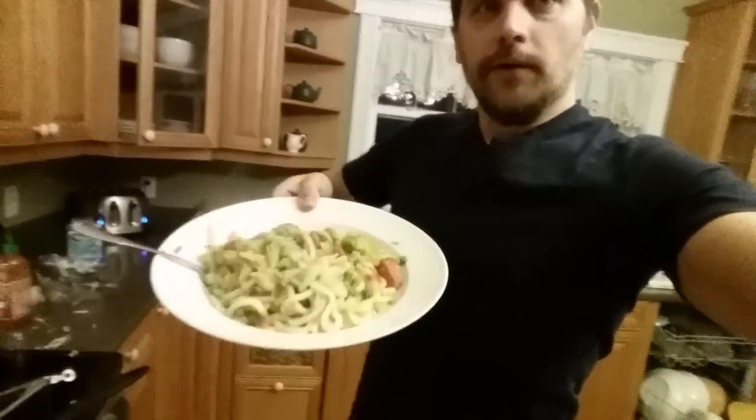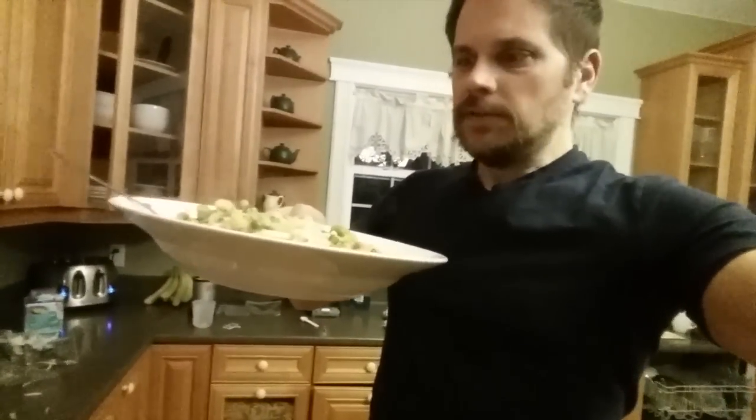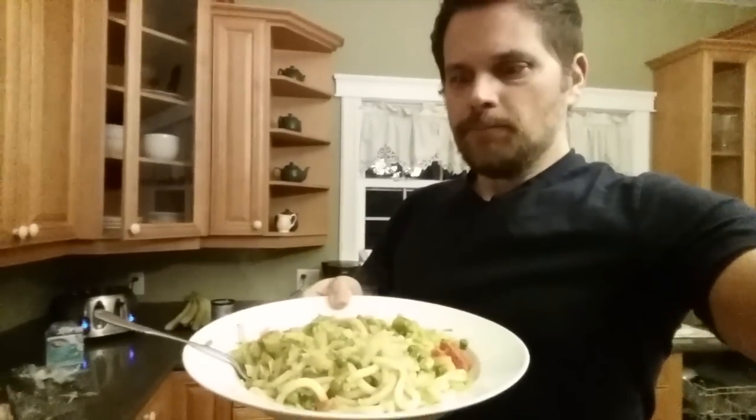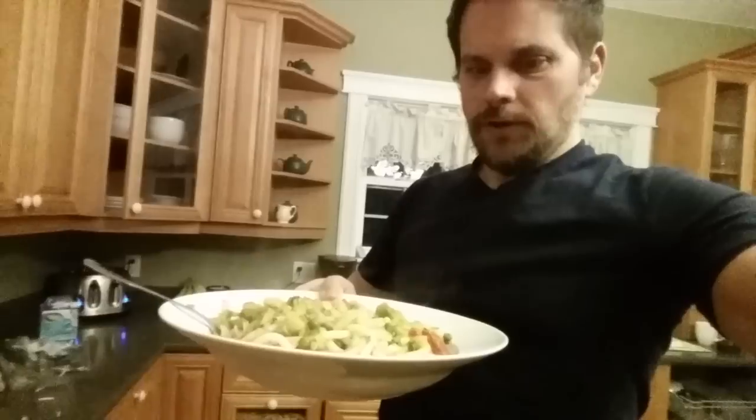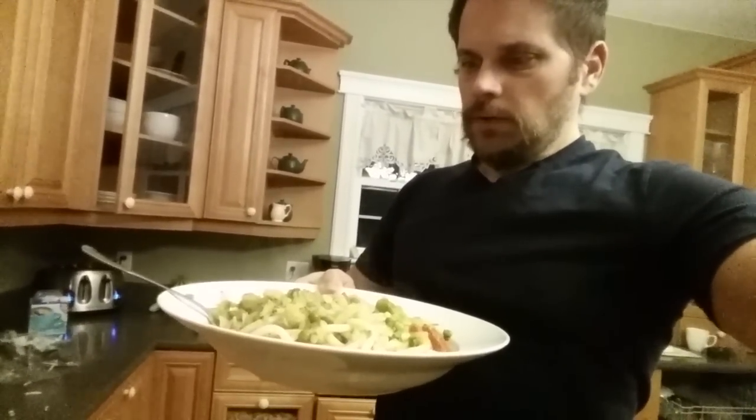Hey guys, I'm showing you the stir fry. Here it is — I've got this plate bowl type thing. Broccoli, edamame, carrots, onion, cabbage — lots of cabbage — peas, celery. Lots of greens, whatever you like, throw it in there. At the end you can add your rice, really healthy brown rice or whatever. And these are udon noodles — a little more refined, but there are lots of veggies in here.